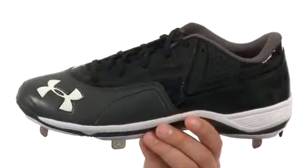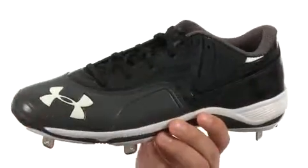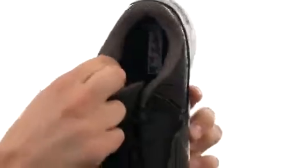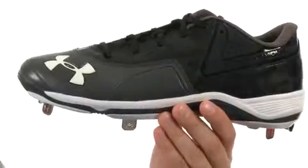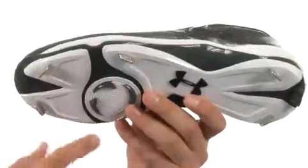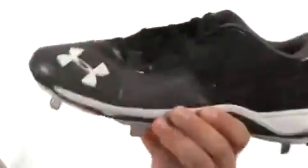These awesome cleats are engineered out of Nubuck and perforated patent leather to give you great durability as well as breathability while you're out there playing. Got a traditional ASAP system in the front, very soft and breathable lining on the inside, and lots of cushioning in that footbed to make sure your feet are always comfortable. On the bottom we have an extremely durable outsole with steel cleats throughout to give you a real steady ride over the field, and it's also really flexible.